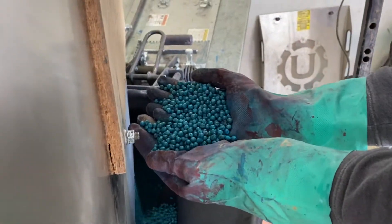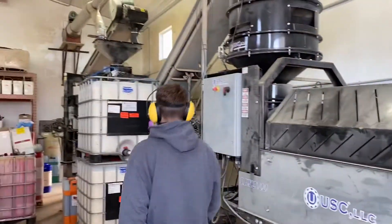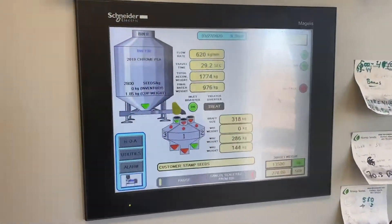These seeds have 30 days before the inoculant wears off on those guys. Let's go see what the truck looks like. Here's the screen pumping it out.